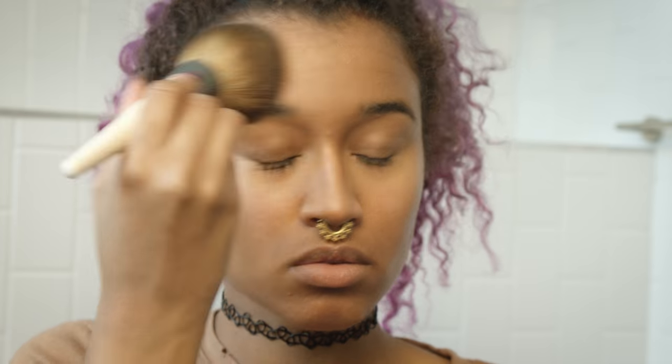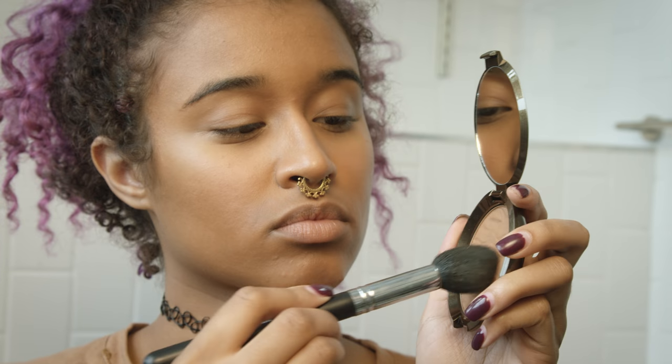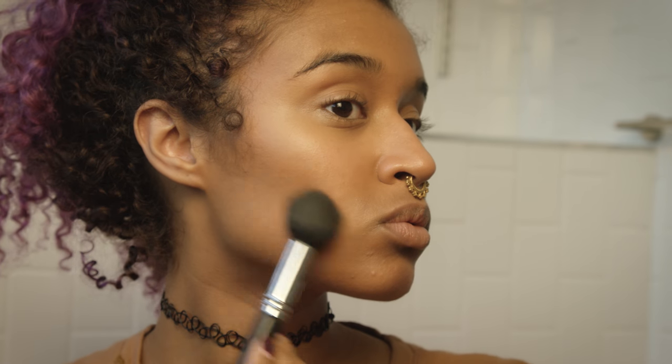Now I'm using a very light setting powder. I usually use a colored foundation powder for more coverage, but since my skin isn't misbehaving this summer, I can just set it lightly. Also bronzing up with the new Becca bronzer, which is a really beautiful color on my skin tone.